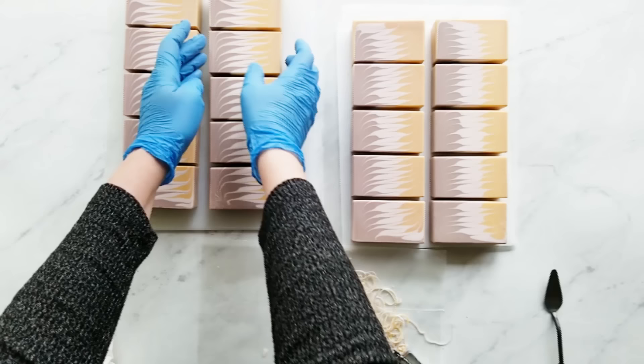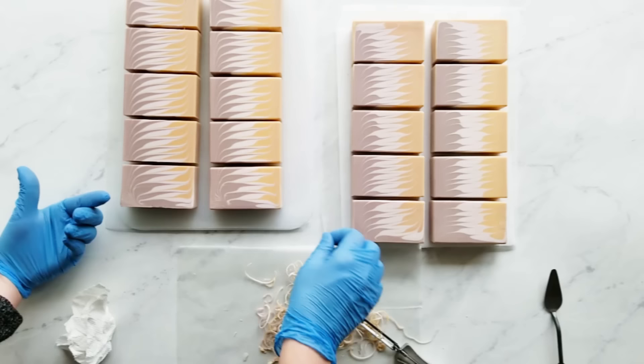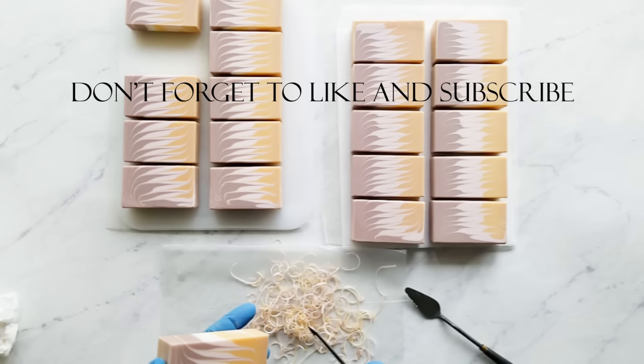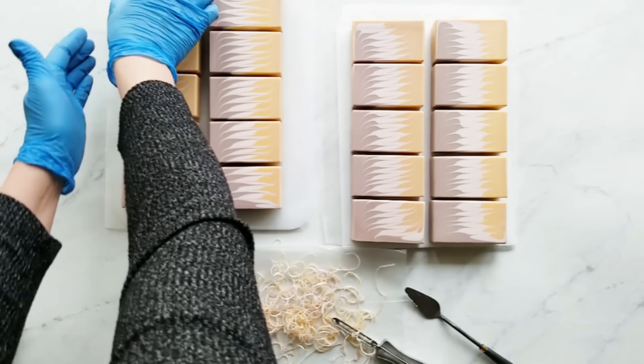If you're new to soap making and you have any questions, please ask. Also, if there's anything you just don't know how to do — like I'm thinking about making a tutorial on how to use SoapCalc — if that would be something valuable to you, just let me know in the comments. I just want to thank you for watching my video and if you like my videos, just give me a thumbs up and subscribe and hit the bell if you want notifications. I'm going to try to make videos every week if I can, so check in and see how I'm doing. Thank you and have a great day.